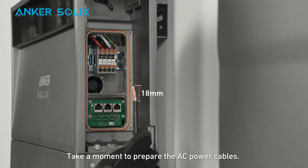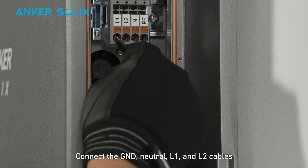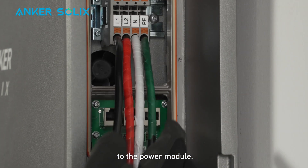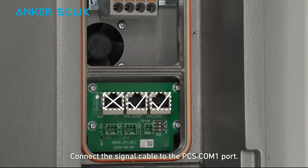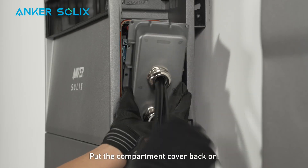Take a moment to prepare the AC power cables — strip 18mm of insulation. Connect the ground, neutral, L1, and L2 cables to the power module. Connect the signal cable to the PC-SCOM-1 port. Then put the compartment cover back on.